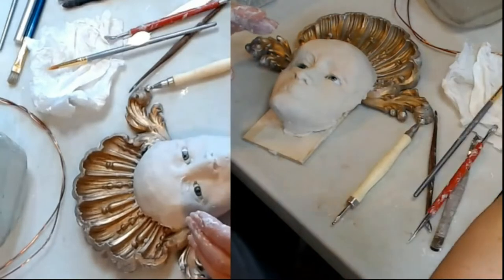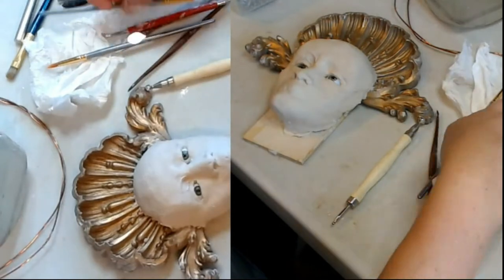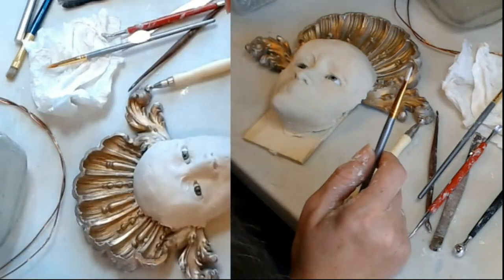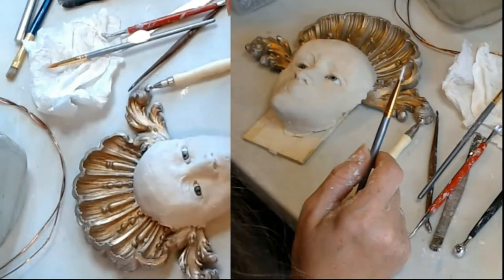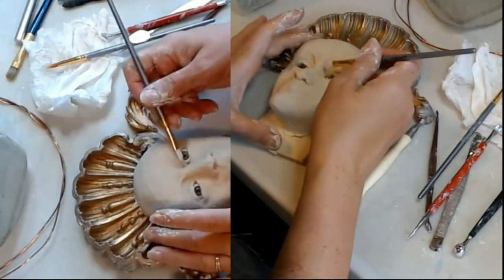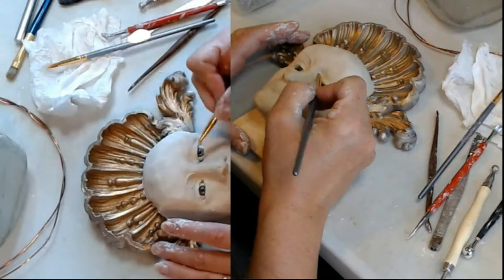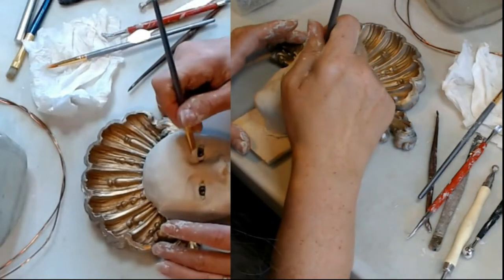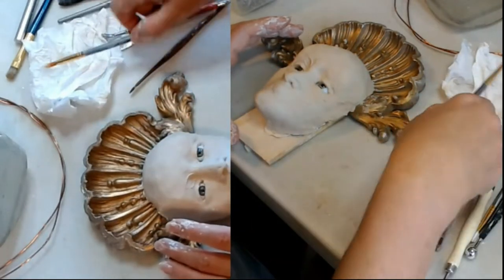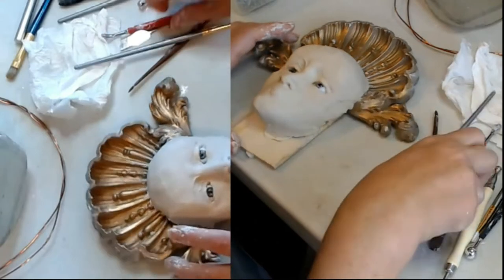Now this pointy brush can actually be problematic. The ideal one is a fully rounded top brush and I don't know where mine got to — I must have two dozen of them but I can't find them. So I'm just using what I have, and they're not ideal because the pointy bit keeps doing damage that is hard to smooth again, which is really annoying.